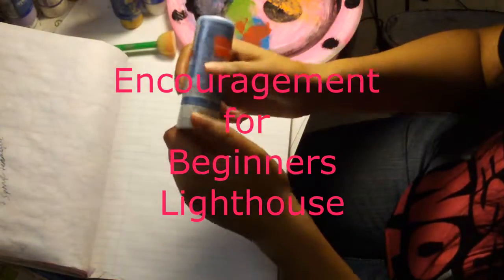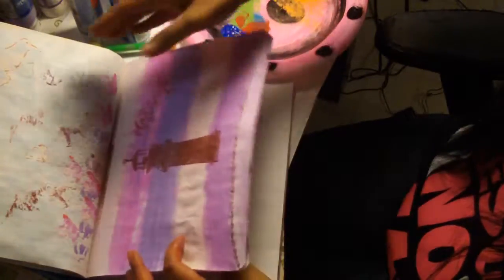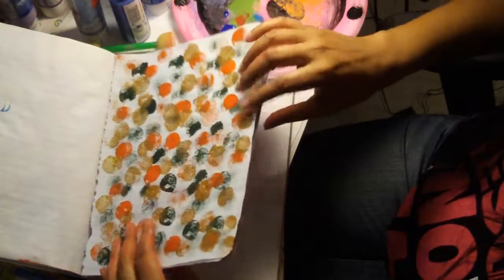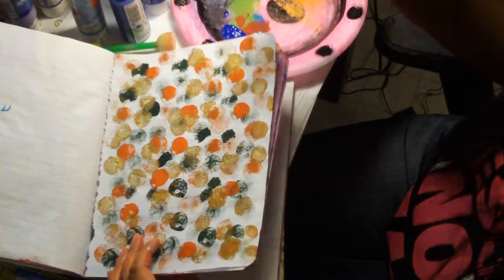Hey guys, welcome to my art studio! Today I just wanted to show you some things as I create, in hopes of inspiring you to get creative. I got a tip from watching someone else in their art studio, and one of the things I said is it's really cool to have an art journal. So that's what this is — where I've just taken some time and done some different colors to get familiar with colors, to know what works well together.